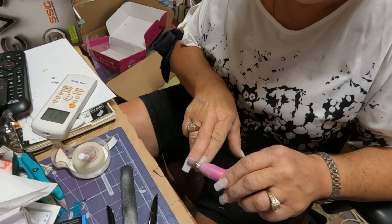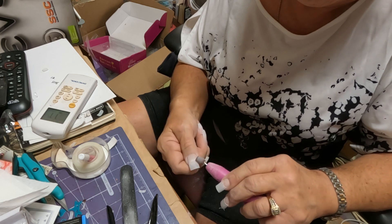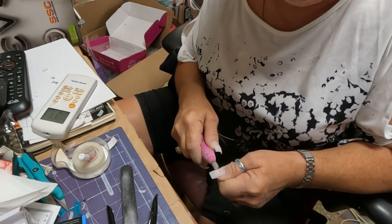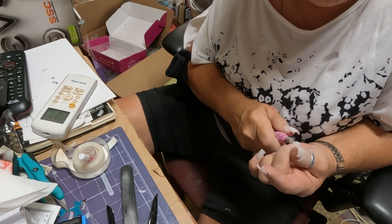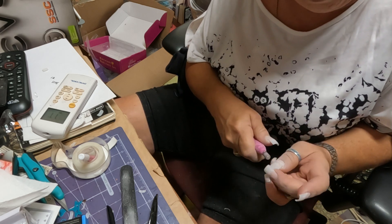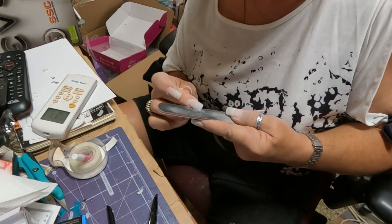I'm taking the little Dremel and cleaning up where the small line is — that's where the tip meets my nail bed. I'm gonna do pink and white acrylic and I really don't want that nail tip to show through the pink. The white will cover it up but the pink won't, so I'm just making sure it's well blended.